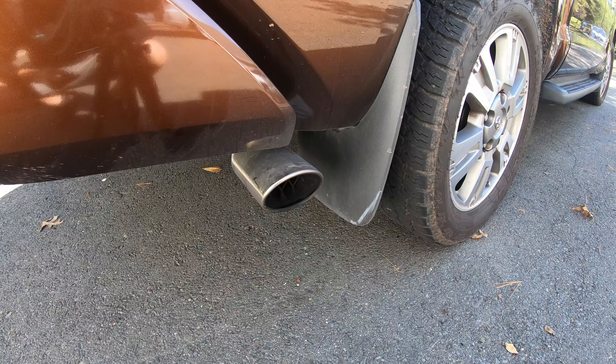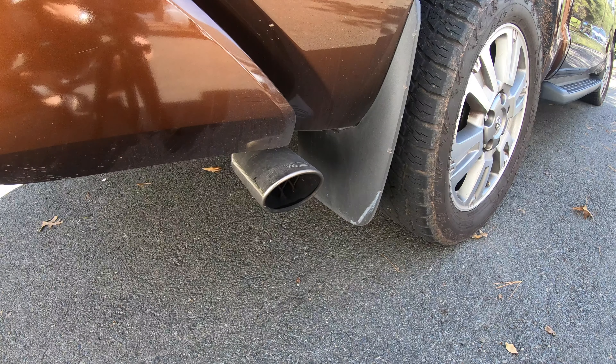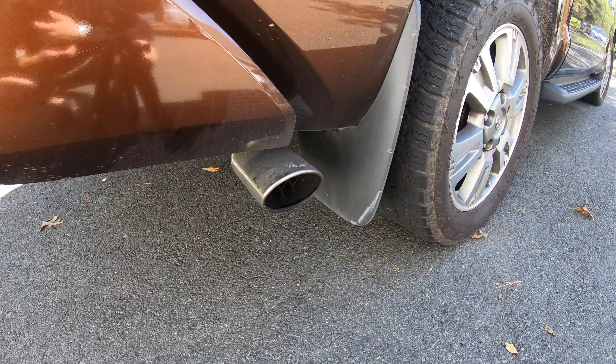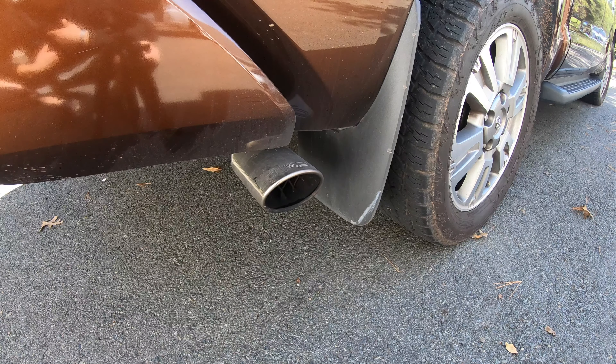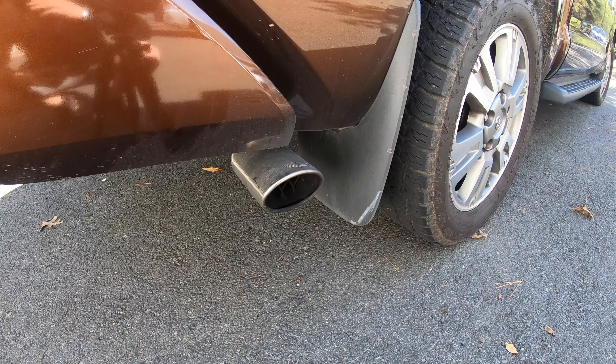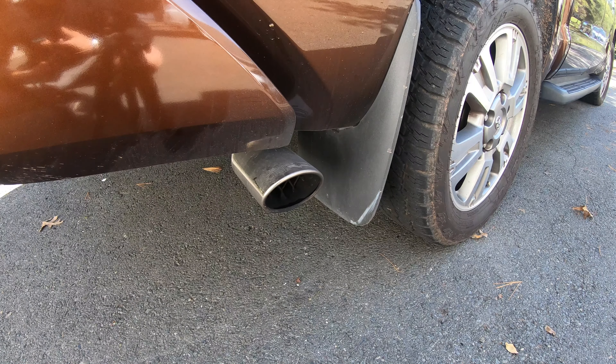You can hopefully hear it starting to have that sort of rumble. I'm going to put the valve back into the closed position and then give it a rev, and I'm going to do the same thing with the valve open and give it a rev. It's not necessarily an accurate comparison because it's still going to sound kind of loud with the valve closed, but like I said the truth is really when you're driving around with the valve closed — you don't get that drone or rumble, which is what we wanted it for.